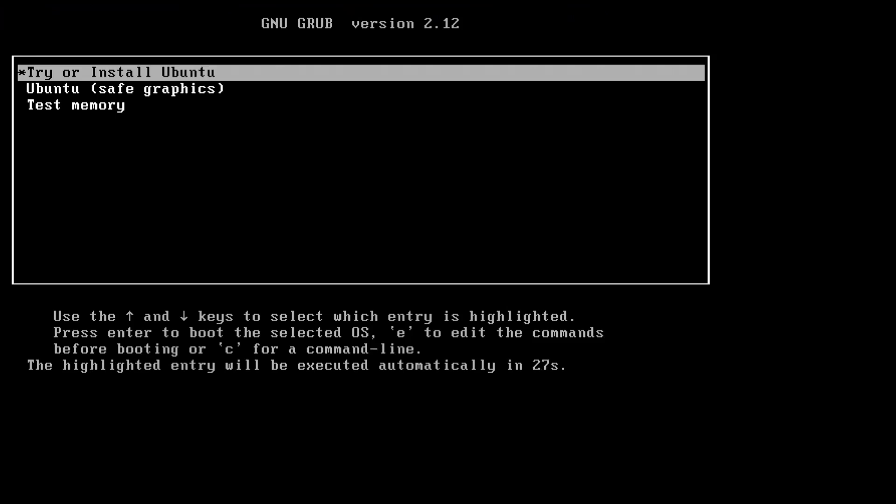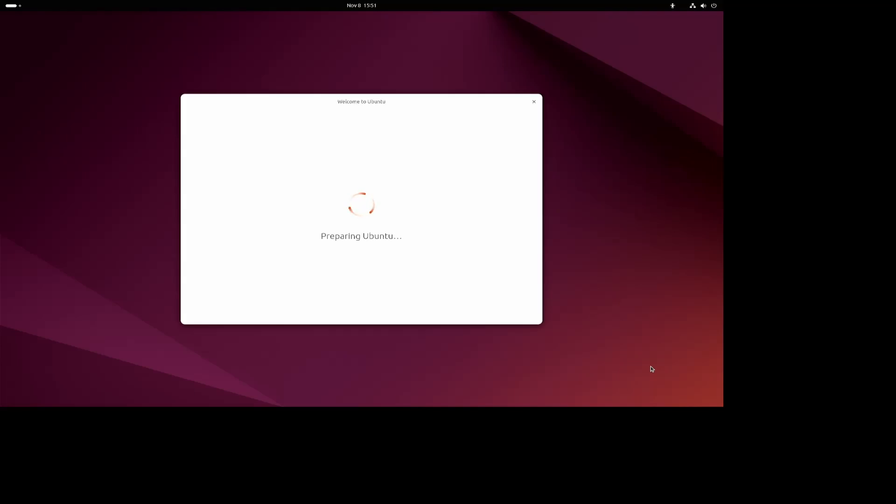It's booting up into Ubuntu — I want to try and install. It's slowly booting up, there we go. It'll ask some setup questions and it's kind of obvious what the answers are: what language do I want — English; any accessibility problems — just click next; English UK keyboard; connect to the internet using a wired connection.